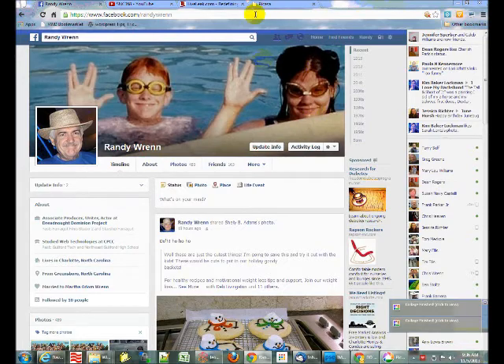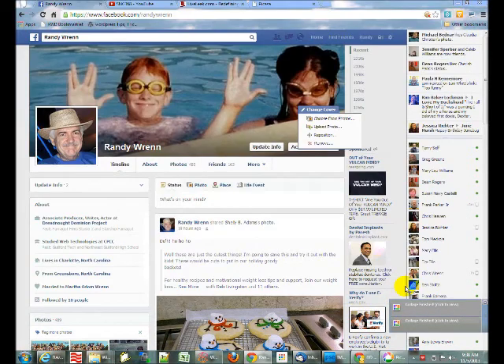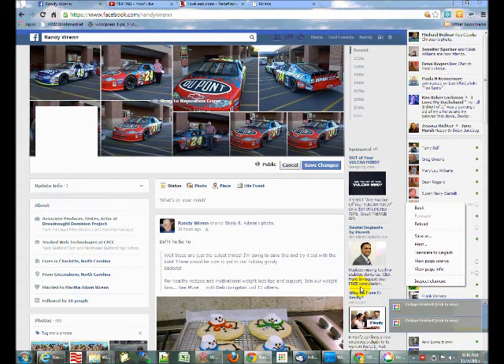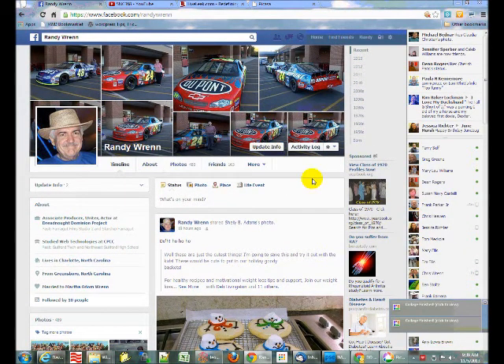Now you can go to Facebook and say 'Change cover,' then 'Upload photo,' go to your Facebook covers folder, find it, and click Open. There it is — click 'Save changes.' And there you are. That's how to use Picasa, how to create a collage in Picasa, and how to create a collage in the correct shape to be a Facebook timeline cover. Hope you enjoyed that and have fun doing it!